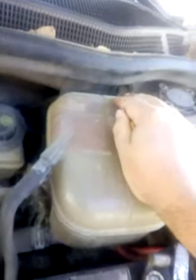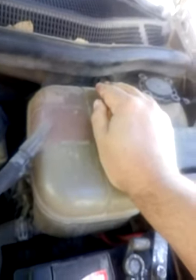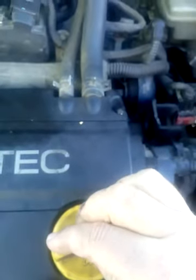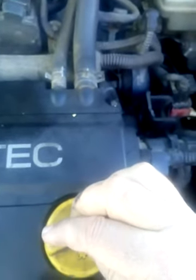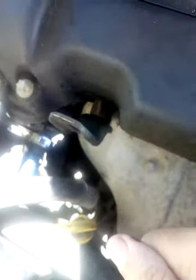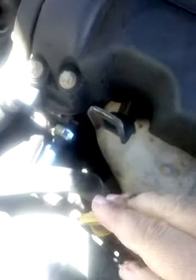So, the three important things are: first, look in the expansion container; second, look under the oil cap; and third, check the dipstick level.